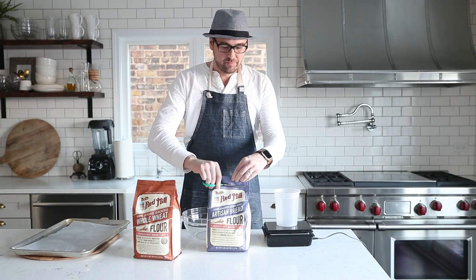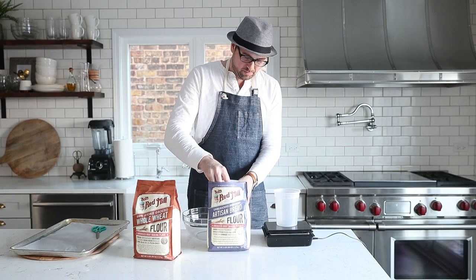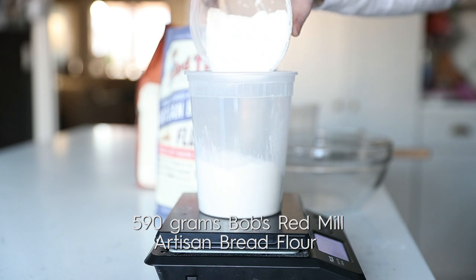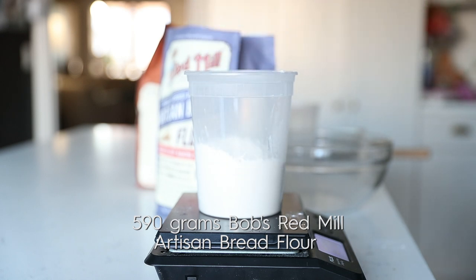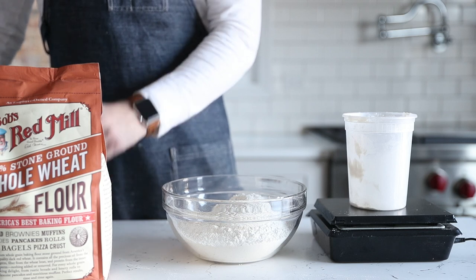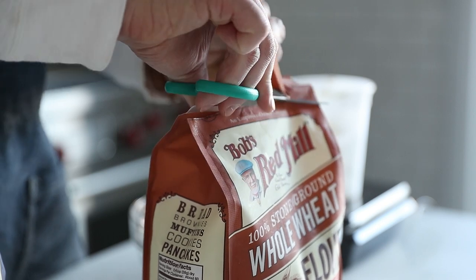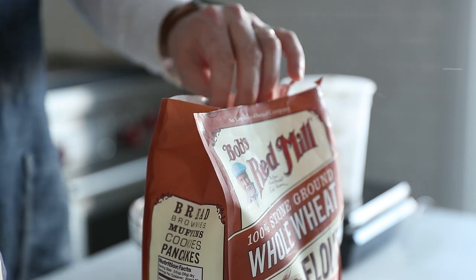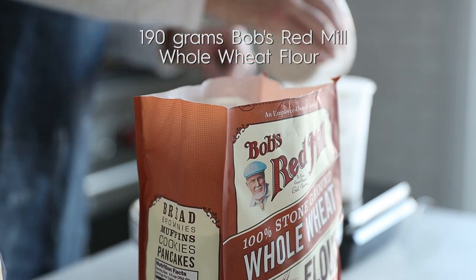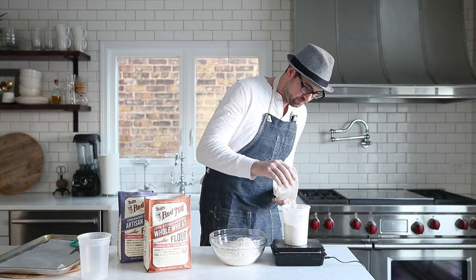The first thing we need to make is our dough. I'm going to be using Bob's Red Mill artisan bread flour — it's incredibly high in protein, making it perfect for just about any bread recipe, whether it be a baguette or a pizza dough like this. In combination with the artisan bread flour, I'm going to add in a little bit of Bob's Red Mill whole wheat flour. This is going to add a little bit of body and complexity to the dough, help brown out the outside of our crust really well, and make it browner inside because the wheat is obviously a little bit darker than the artisan bread flour.